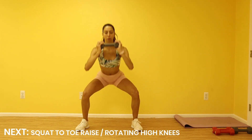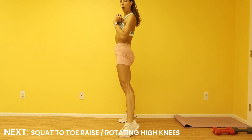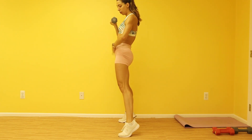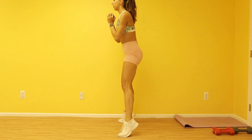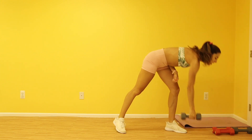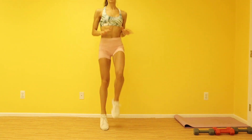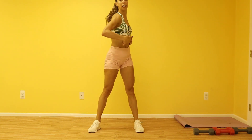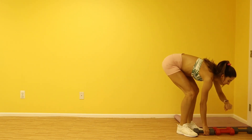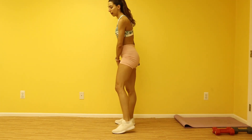First move: you're gonna come down for a squat to a toe raise. I'm going to come down and flow all the way up to my toes. You're really going to use your calves here, and as you extend up I want you to really focus on pushing forward and squeezing your butt. Drop, squeeze up, drop, squeeze up. You can do one or two weights. Your second move is rotating high knees — you're coming up and tapping side to side, rotating the focus, working those side abs. Go ahead, grab your weight and we'll get started in just a few seconds.